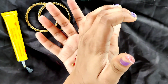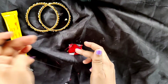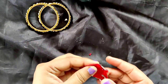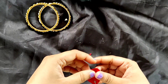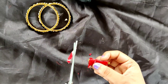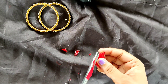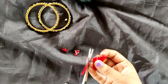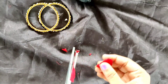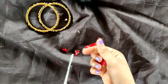We will wait for 5 to 10 minutes for the glue to dry and then we will start further work. So guys, the glue has dried up and now we have cut the extra fabric. You can see I have cut this properly.